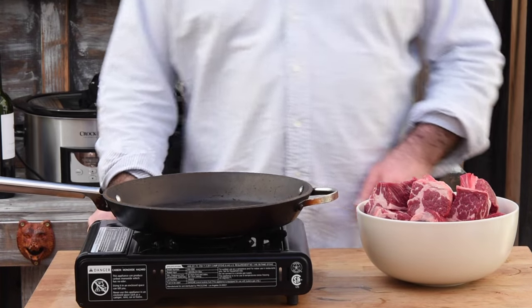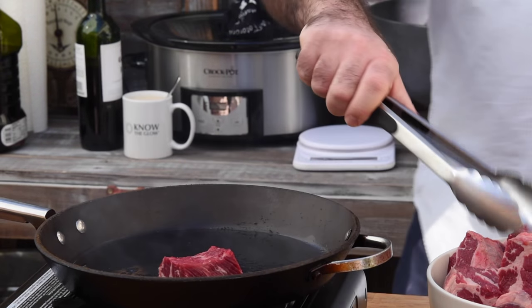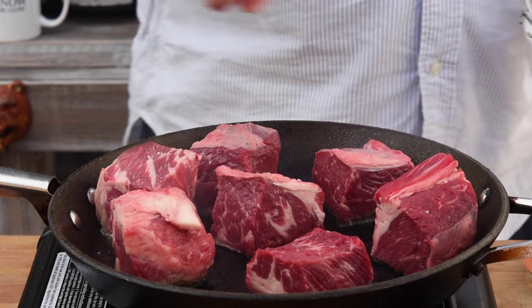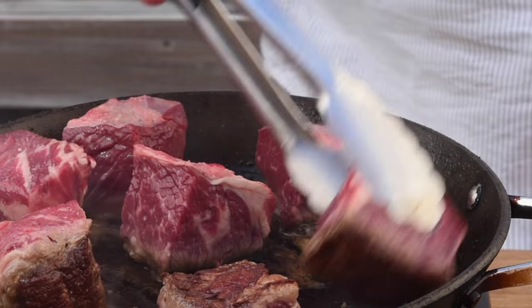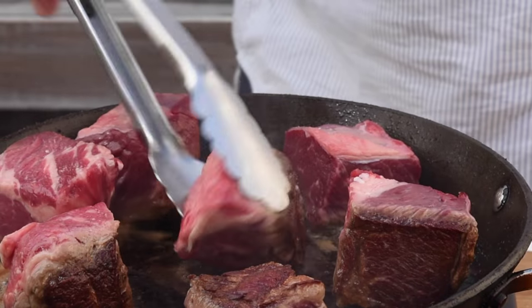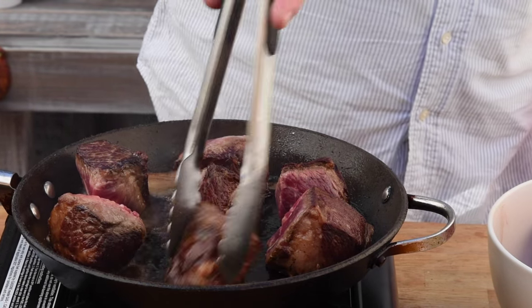Grab the biggest frying pan you've got, get that on a nice high heat, add a splash of olive oil, and start browning the meat. Add a good pinch of salt and pepper, and also add a couple of knobs of butter to help the caramelization process. This is a really important step — think of it like cooking a steak. The more caramelization we get on all sides, the more flavor we get in the finished dish. Don't skip this part because this is where we develop layers of caramelized beef, sweated down vegetables, aromatics, and red wine. Beautiful.